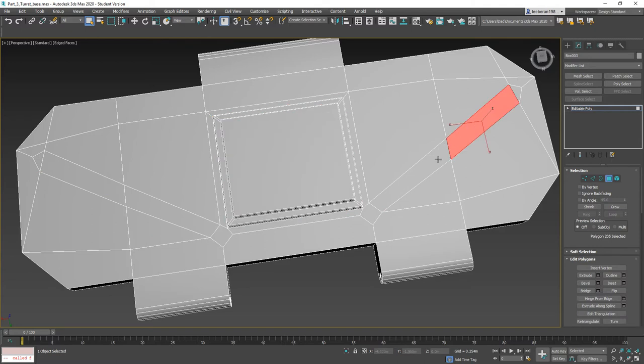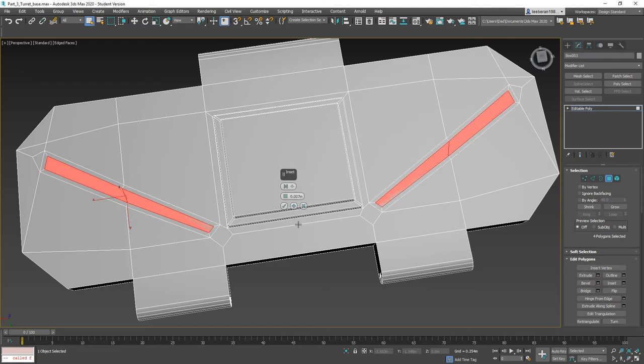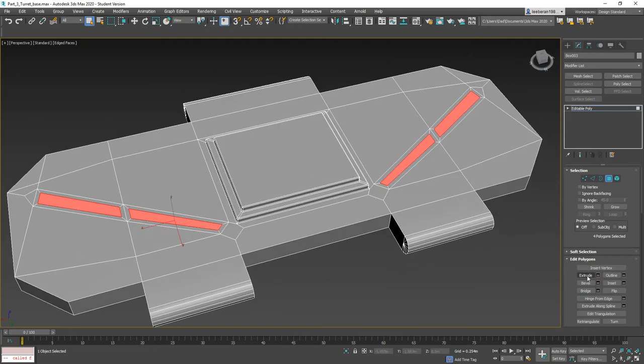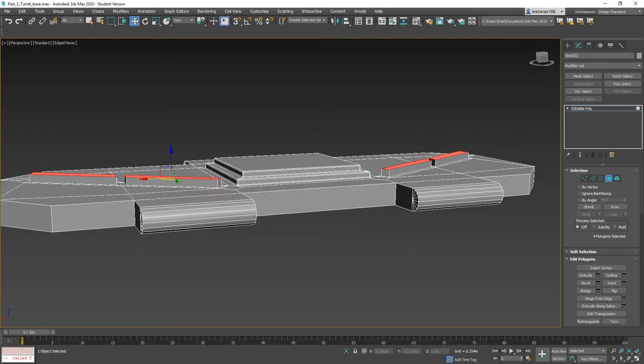Now I'm going to grab these faces and inset — but not that much, just a little bit. We can do it by polygon. Click OK. Now I want to extrude these so they're roughly equal in height — just use the move tool. Roughly equal in height, okay.